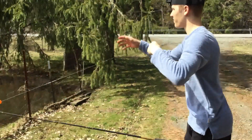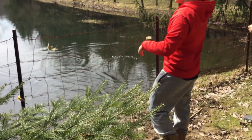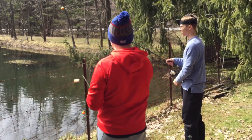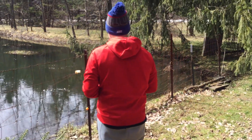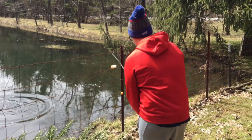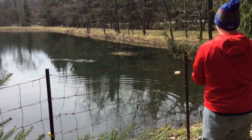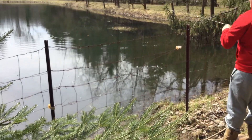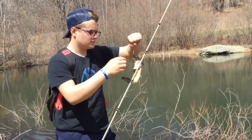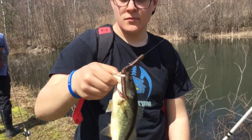I'm just gonna start fishing the chatterbait. Tom's got another one. I'm gonna start fishing the chatterbait and try to catch a bigger one. Fishing season's here. I just caught a little guy on a Lake Fork Hyperstick — not any bigger than the ones we were catching before, but trying to get some bigger ones.